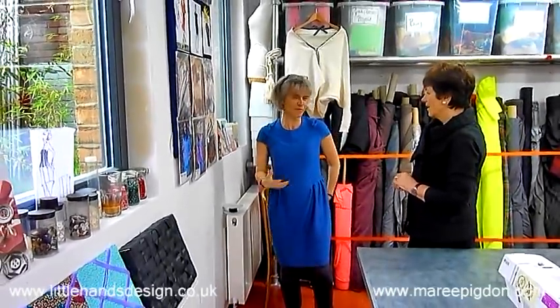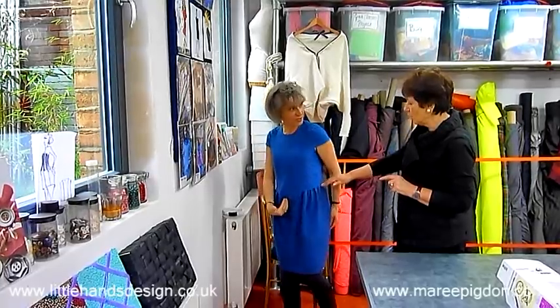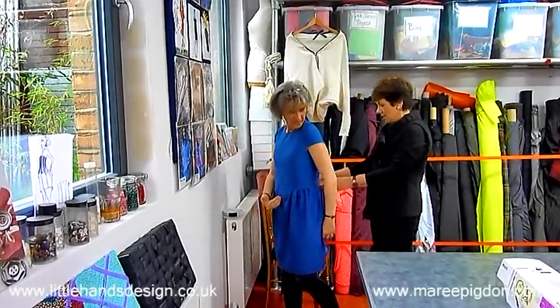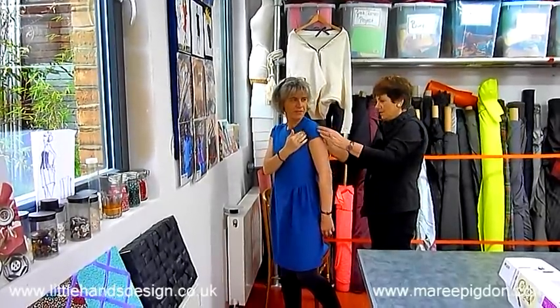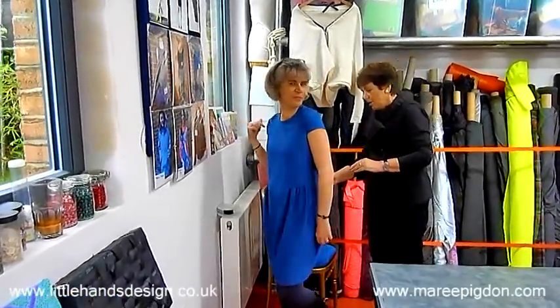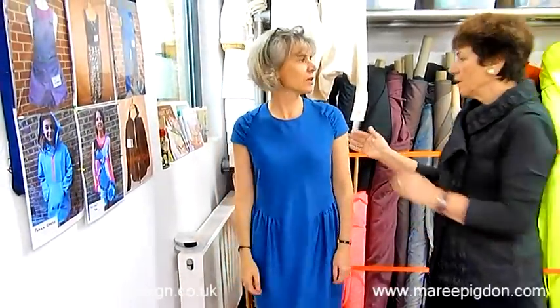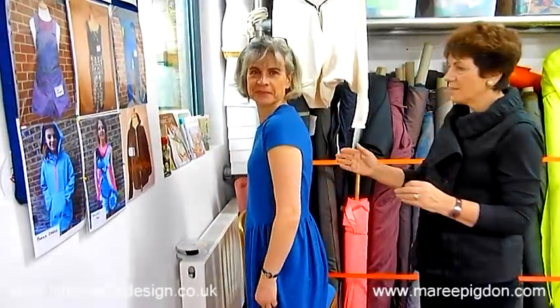I find that absolutely mind-forward — that is amazing. So that is one piece of fabric. You cut it on the fold, seam through here, cut-on sleeves. Ruffle it up and then literally just one centre-back seam. And there's no zip — because I've used stretch fabric. That really is amazing.